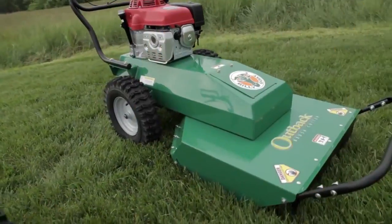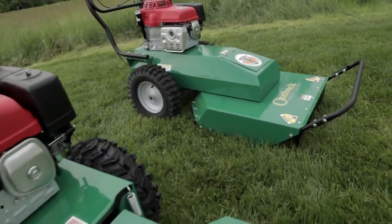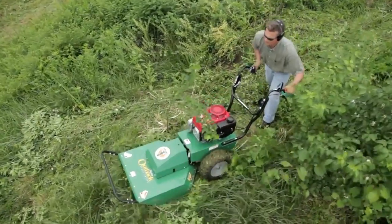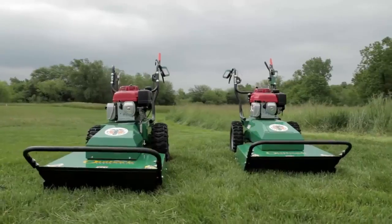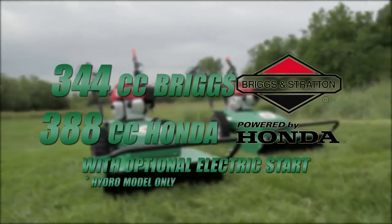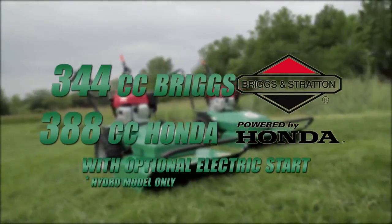Both units have wide 16-and-a-half-inch puncture-resistant tires, with two-inch wider ones on the hydro unit for better grabbing and pulling might in deeper brush and uneven terrain. Both are powered by either a 344cc Briggs or 388cc Honda engine with optional electric start.